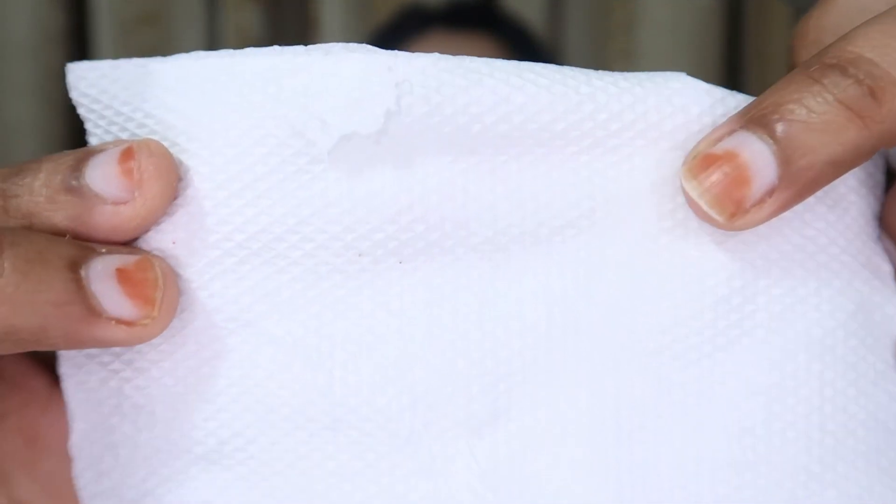The best part is it is herbal. It says it is highly pigmented, long lasting, and smudge proof. We will test that — I'll take this tissue. It is white — it is absolutely not smudging. It says it is smudge proof, and it is smudge proof, it is hence proven! And I want to go to the party looking like this.